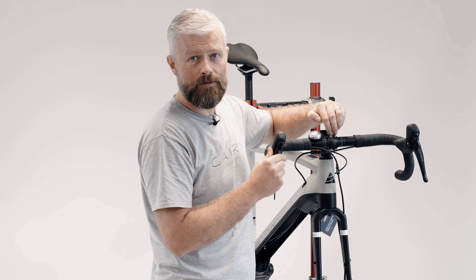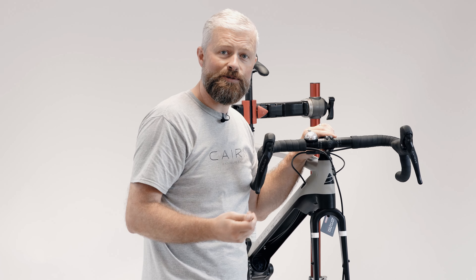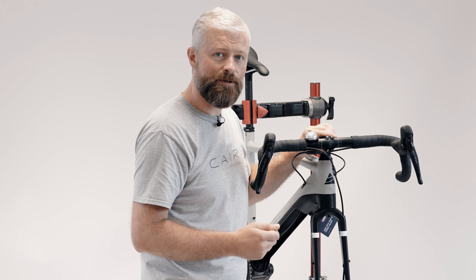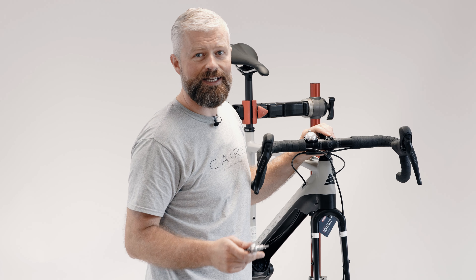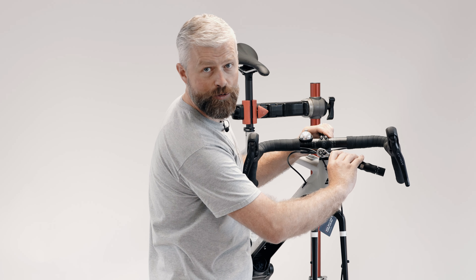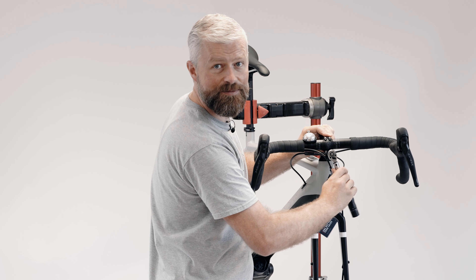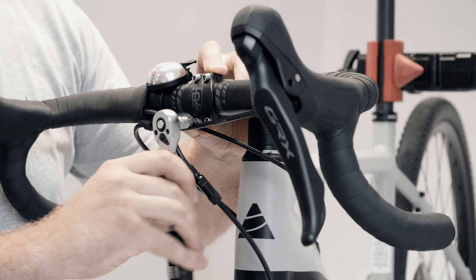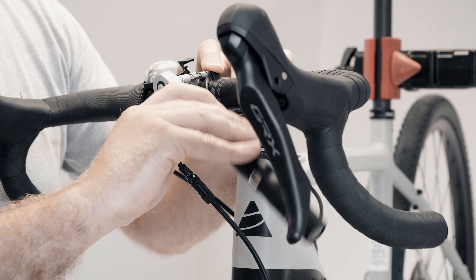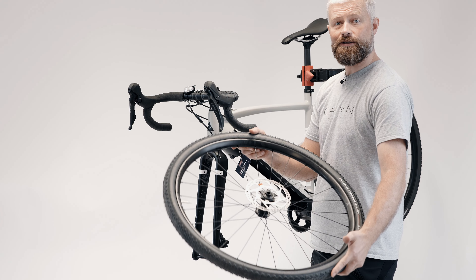Some stems you'll need to tighten the clamp all the way up to the top, but on this Ritchie stem there should be an even gap. Once they're nipped up and the bars are where you want them, get out the torque wrench and tighten them to torque. The torque setting for this Ritchie stem is 5Nm — but check with your stem to make sure you're tightening to the correct torque. Tighten the bolts in an X pattern so you're doing each bolt bit by bit and maintaining that even gap between the clamp and the stem.